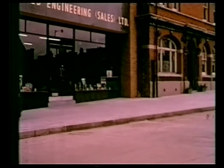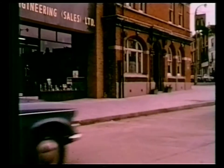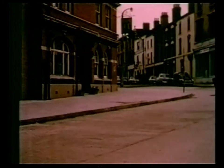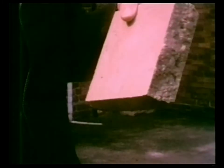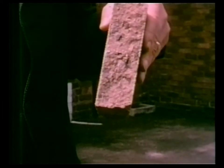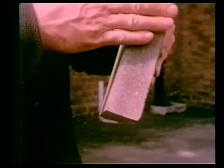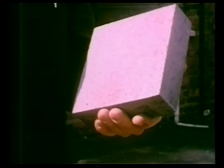The final footway is non-slip, long lasting, neat, and cannot be damaged by traffic or by frost. These samples show the different non-slip finishes obtainable by hydraulic pressing. The absence of voids and the denseness of the product ensure great strength and complete freedom from frost damage.